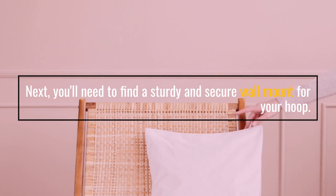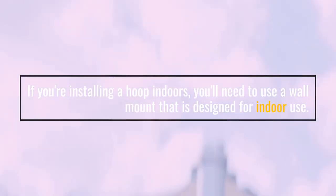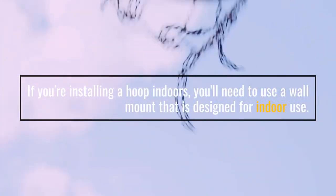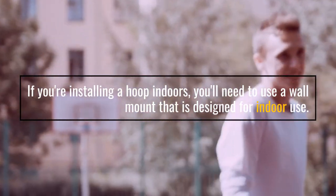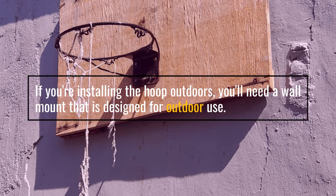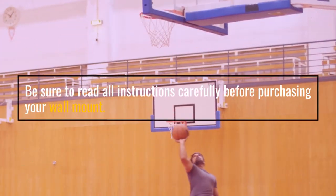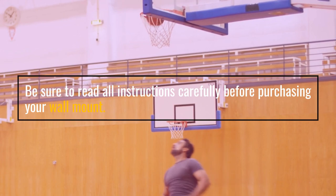Next, you'll need to find a sturdy and secure wall-mount for your hoop. If you're installing a hoop indoors, you'll need to use a wall-mount that is designed for indoor use. Be sure to read all instructions carefully before purchasing your wall-mount.